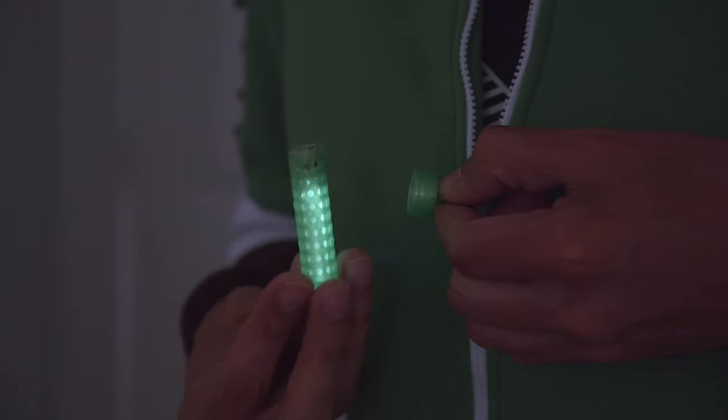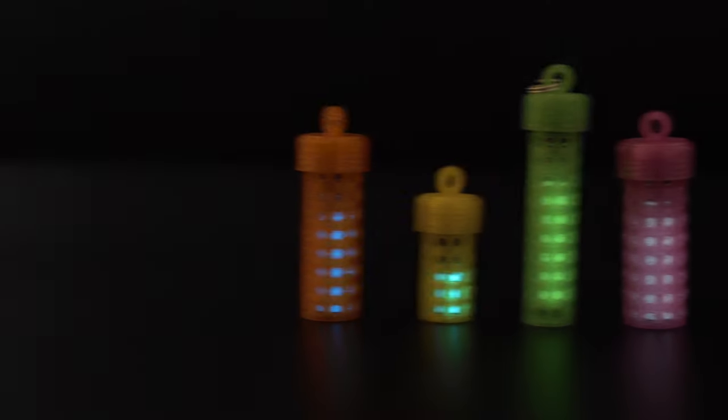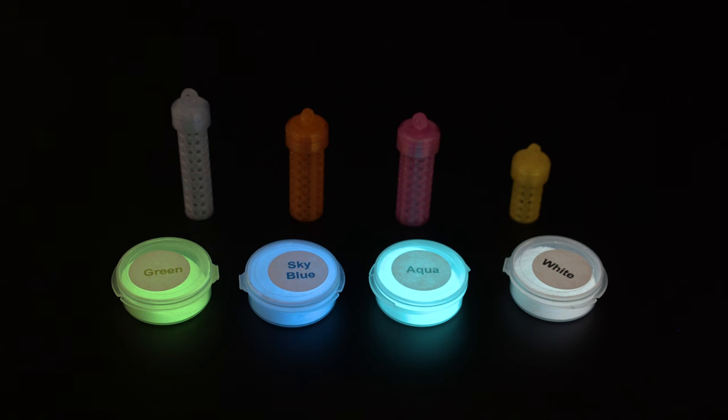They have built-in threads and a screw cap so you can easily take out the vial. You can 3D print them in different colors to match the powdered pigments, so you have lots of options. The powder comes in different colors that are fluorescent under black light and charge up when exposed to sunlight.